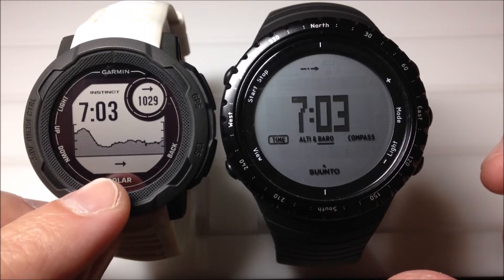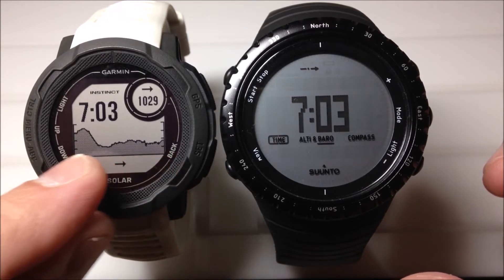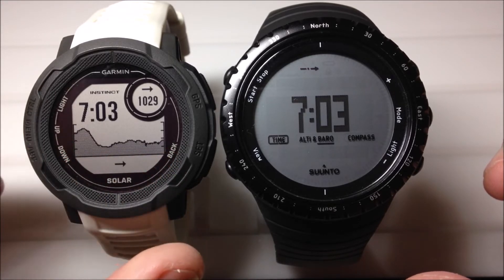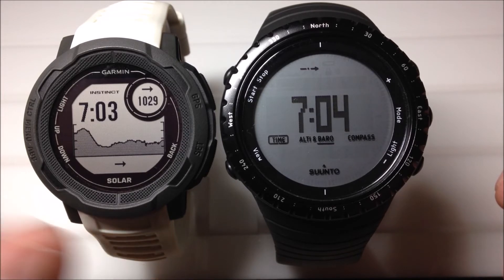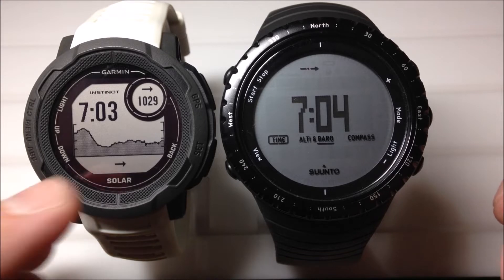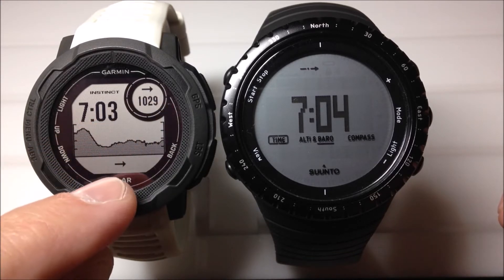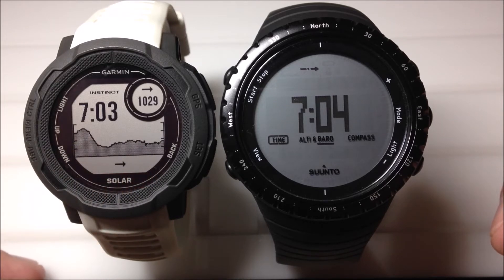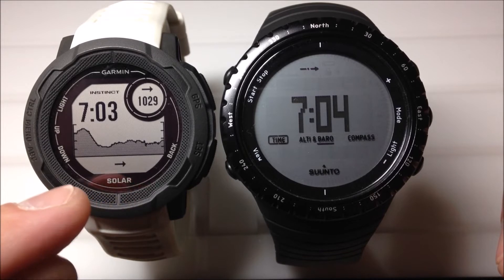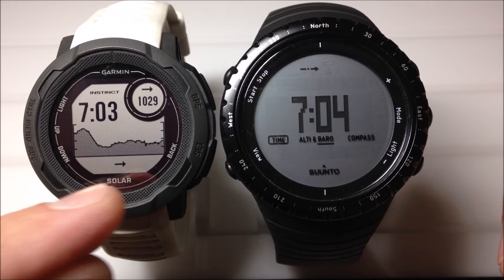On the Garmin Instinct you can actually set a couple different data fields. I've got a watch face here that's showing my barometric pressure trend over the last 24 hours. This trend area can actually be changed — if you don't want 24 hours, you can go from 6 hours all the way up to 48 hours. I've also got this little arrow up here at the top and down at the bottom, showing your barometric pressure trend over the last 6 hours. Right now I've got a pretty stable atmospheric pressure — it hasn't changed in the last 6 hours, that's why it's pointing basically straight.